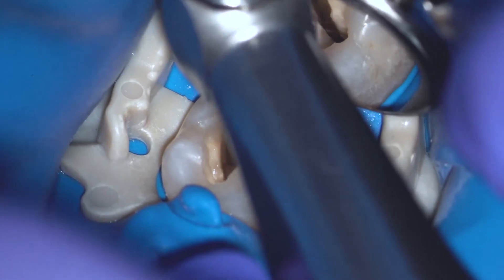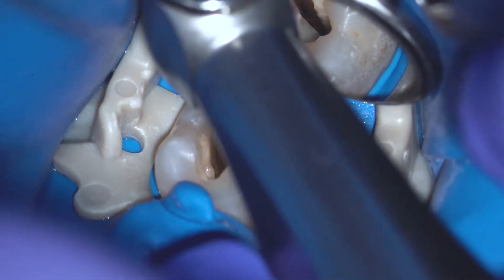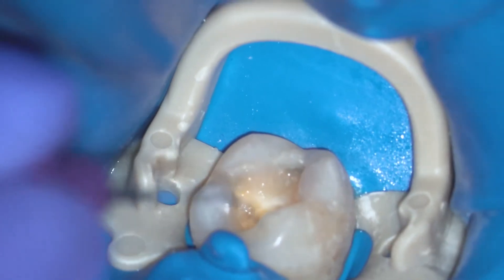Now you can use the orifice opener file which will in a very beautiful way shape the coronal part of your root canal. At this level, in most canals, you will be ready to establish the working length and establish the glide path — for example with K file number 10, or if available, number 15.